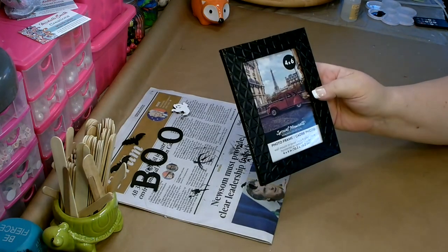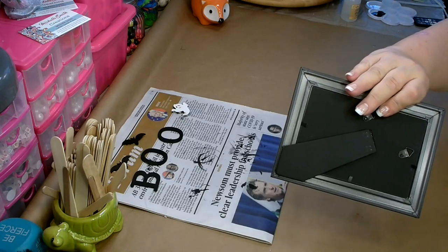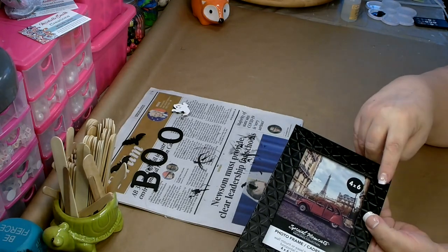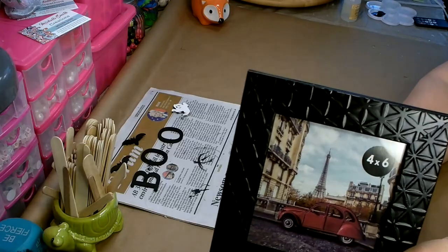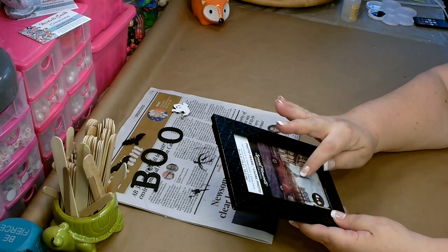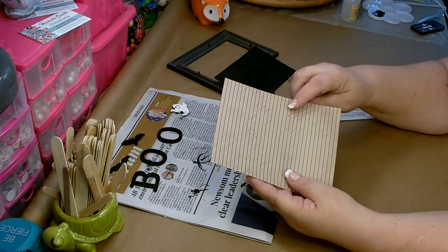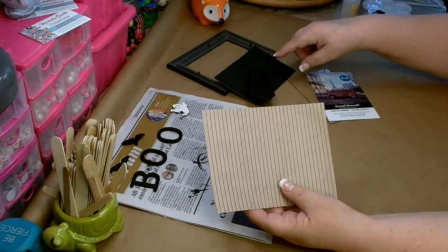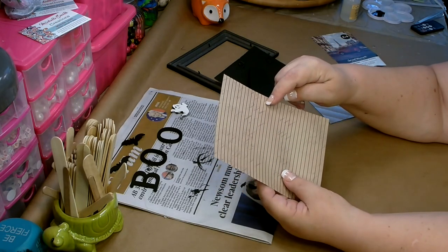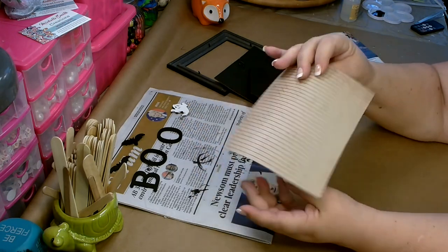Then you're going to need a four by six frame — I picked this up from the Dollar Tree. You're going to want one that has a kickstand on the back. I really like this one; it has a raised design that makes it look much more expensive than just a dollar. Go ahead and open this up, take the glass out and the little paper in the back. You're also going to need a piece of decorative paper that will fit in the back. I chose something that has a dark beige background, some black lines, and then it has a faint handwriting in the back.